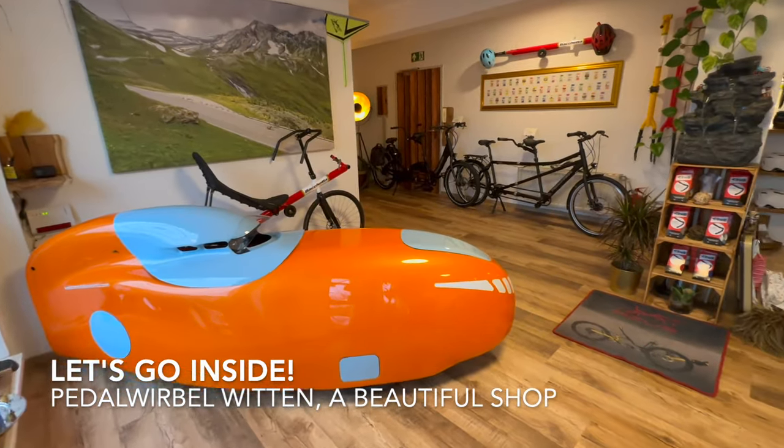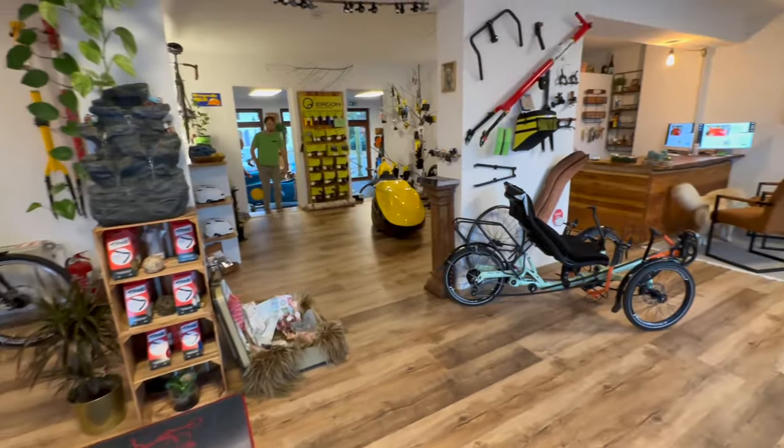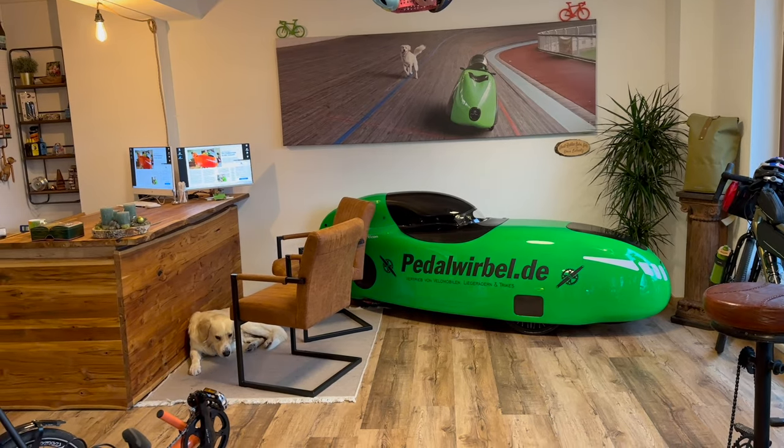It looks like a bomb! Yeah, that's an A9, huh? And then we have here Hanno's own machine, the M9.